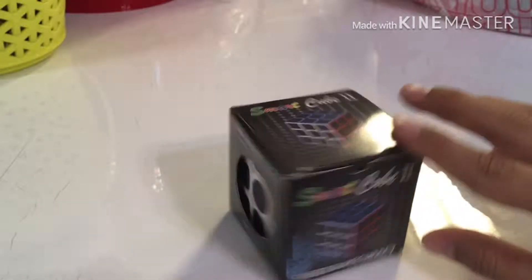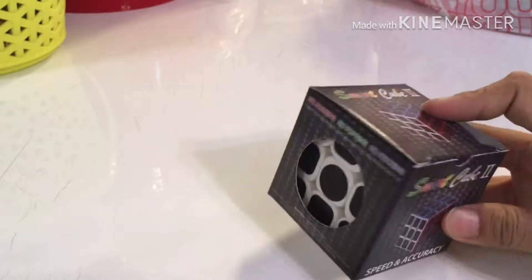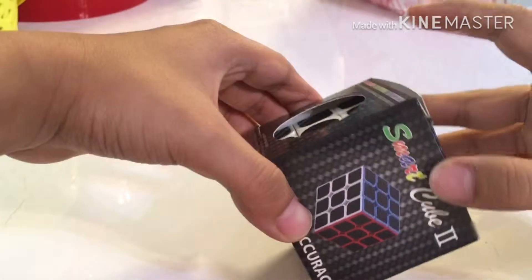Hey guys, Kevin here, and today I'm going to be reviewing this Carbon Fiber 3x3. It is in the box right now, I haven't even opened it. So, I'm going to be opening it right now.